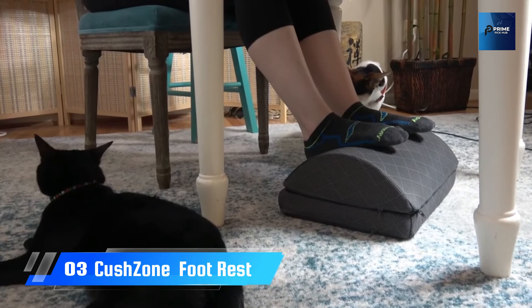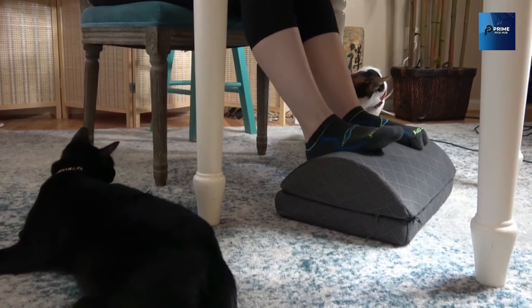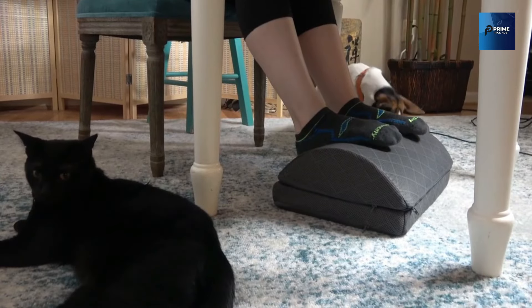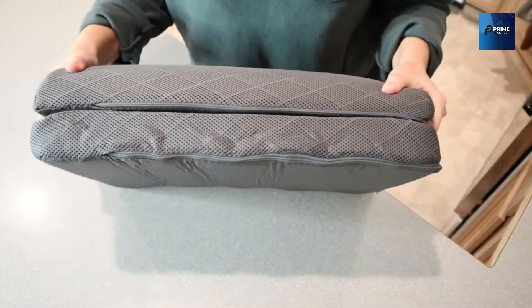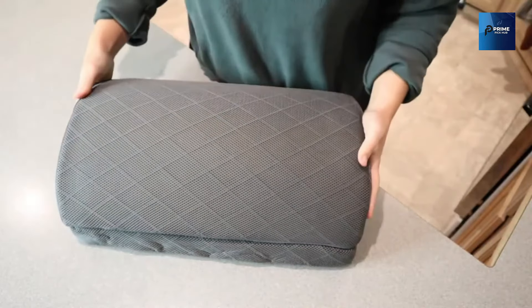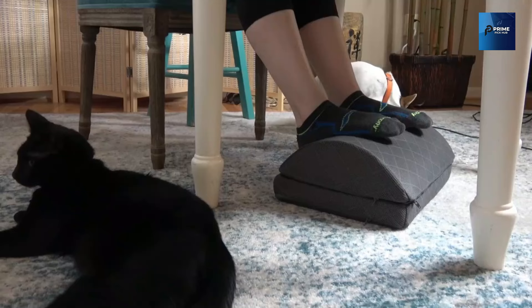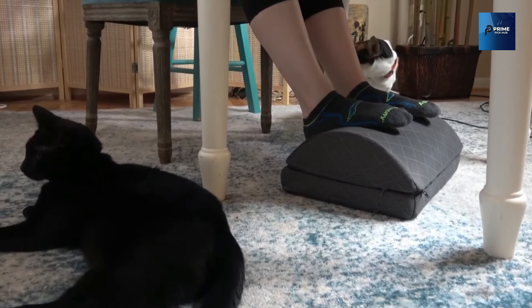Number 3: the Kush Zone Foot Rest, designed for under your desk at work, at home, or in the gaming zone. It's not just a foot rest — it's your ticket to a more comfortable sitting position. Say goodbye to back, hip, leg, knee, and foot pain. This foot rest reduces pressure on your lower back and hips, providing relief for back and sciatica pain.